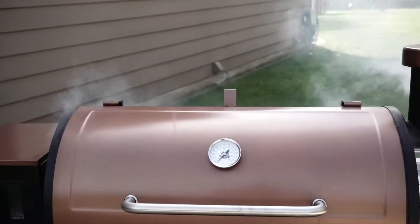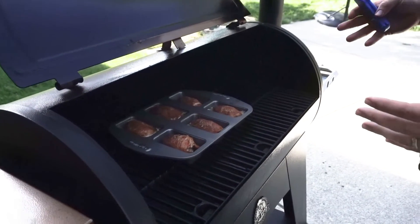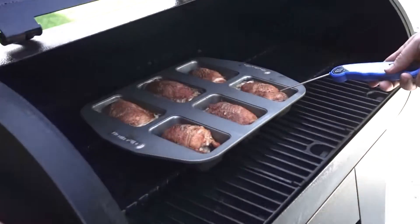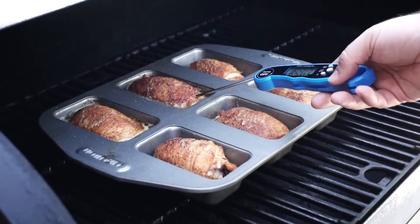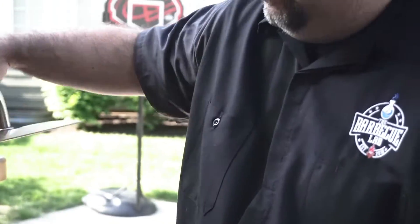We're at about the halfway point with this chicken — it's been on here for about 40 minutes or so. We're going to check it with the instant-read thermometer and see what temperature it's sitting at. How good does it look bubbling away in that butter bath? You know this chicken is going to be delicious. We're checking the internal temperature — I'm getting about 155, 156 or so. You want to make sure you're not hitting the bone because you'll get a false reading. We're sitting at about 155, and we're going to pull them off when they hit around 165 and glaze them.